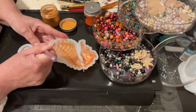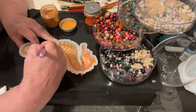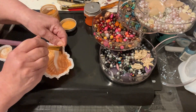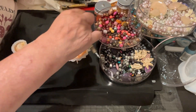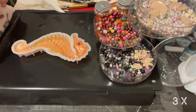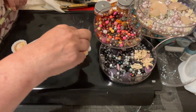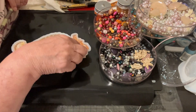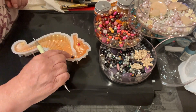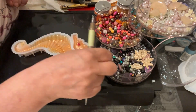I'm not sure how many of you are aware, but seahorses give birth live. And it's not the mothers who give birth — it's the dads. Yes, it's the dads who give birth to live seahorses. How interesting is that?